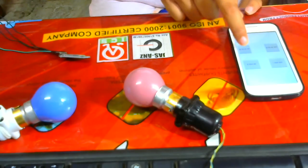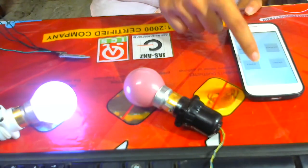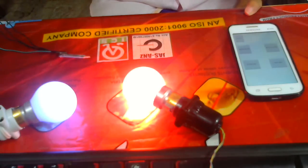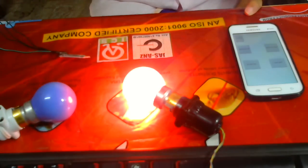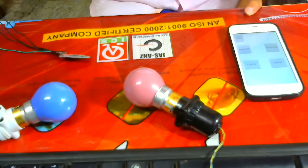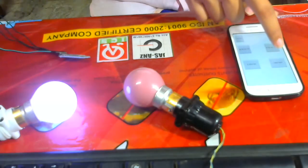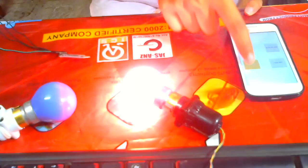So here I will use: blue on — red on, red will be on — blue off, blue will be off — red off, red will be off. Here you can connect directly with your Android and you can turn on and off with just your mobile.